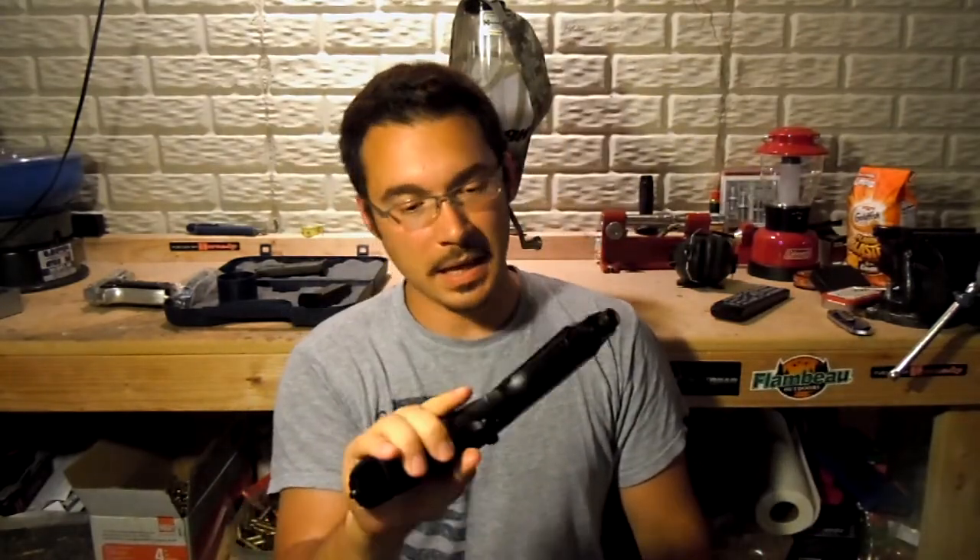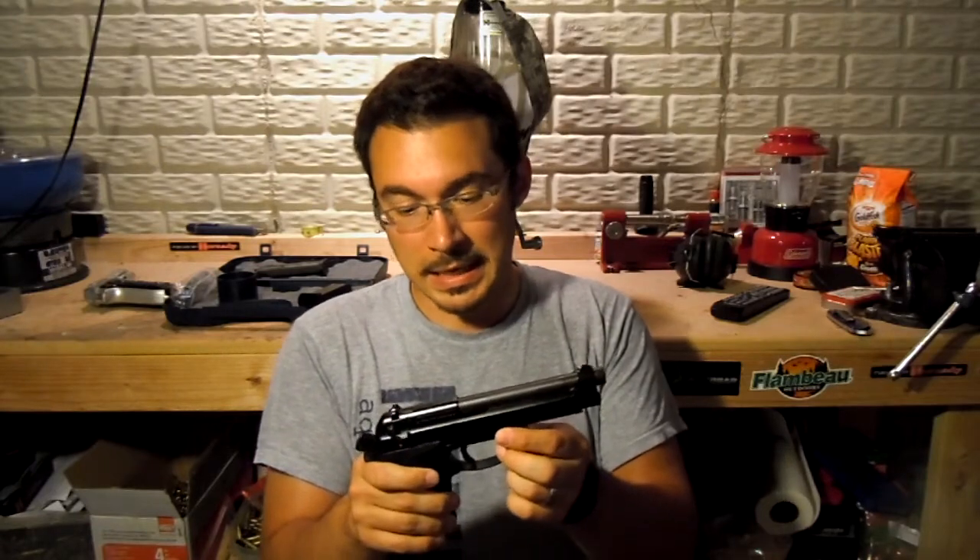This is the Beretta M9. I just bought this thing not too long ago — very nice little pistol. Beretta has had a pretty rough couple of years. The military was looking to replace them, and they finally found a replacement in a variant of the SIG P320. I believe they're designating that as the M17 currently, though that could change.